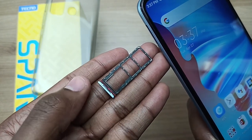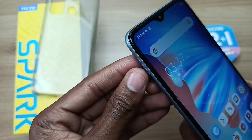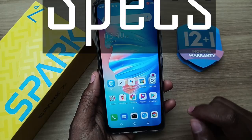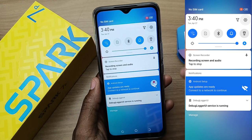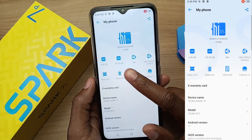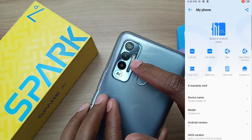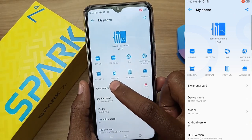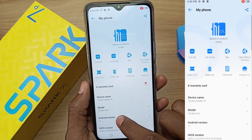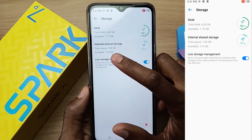The Tecno Spark 7P is a dual nano SIM device with space for an extra SD card. As we progress in the video, we are going to see where the front flash is located. Now the specifications: the Tecno Spark 7P has 4GB RAM, 128GB internal storage, 8MP front camera, 16MP triple camera setup at the back with quad flash, a Helio G70 processor, 5000mAh battery, 720x1640 screen resolution, and this phone runs on Android 11. Out of the 128GB internal storage, the system uses only 11%, leaving you the user with 114GB.